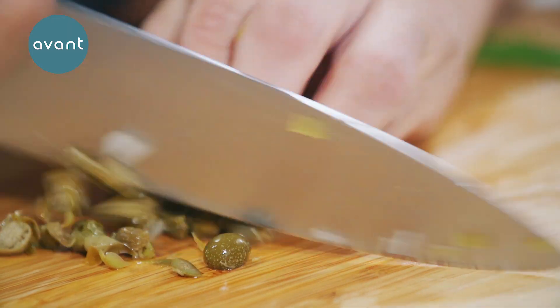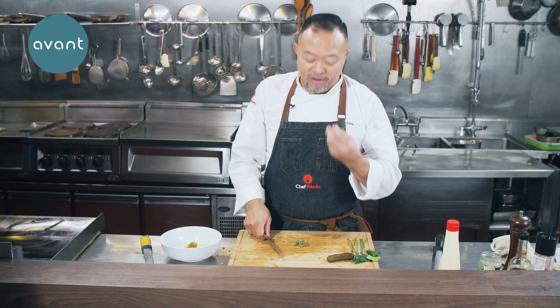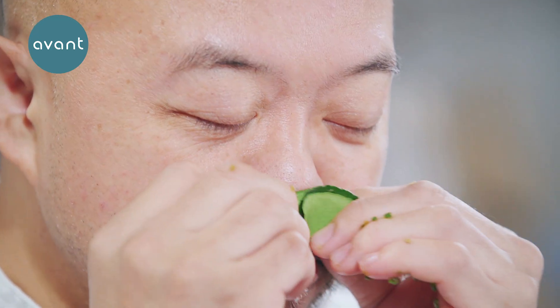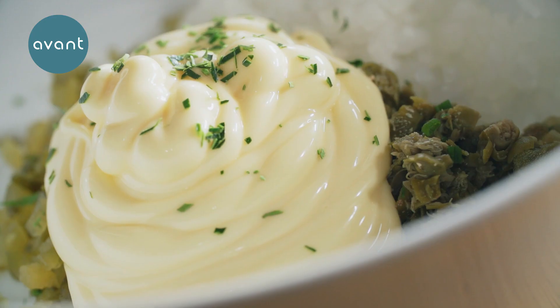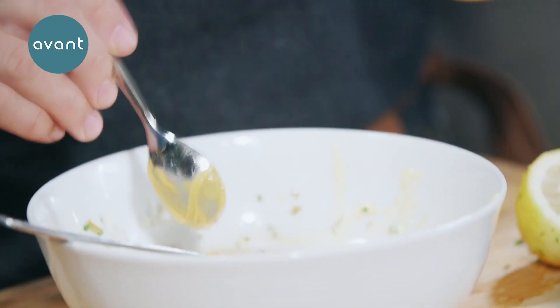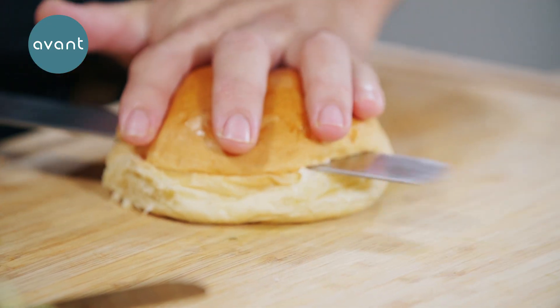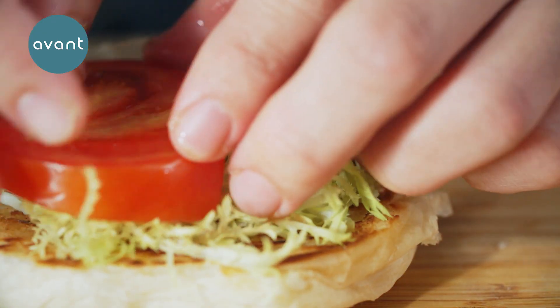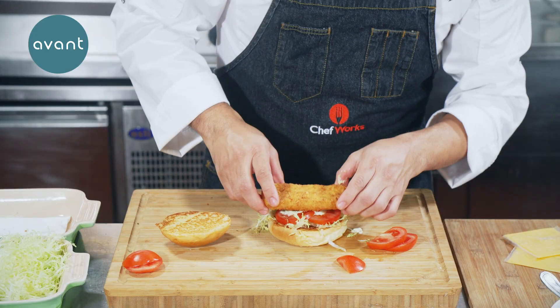I chop some capers to give it more flavor, along with a beautiful lemon leaf — the flavor is really nice. Some lemon juice, a little bit of Dijon mustard — mix it well. Wow, tastes so good! Butter on the pan, golden brown, then cheese to melt it.